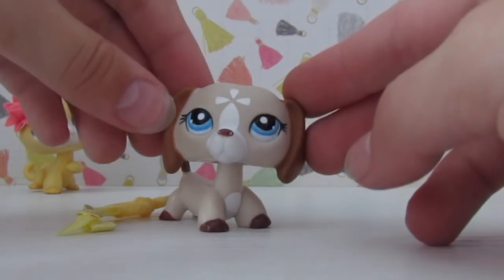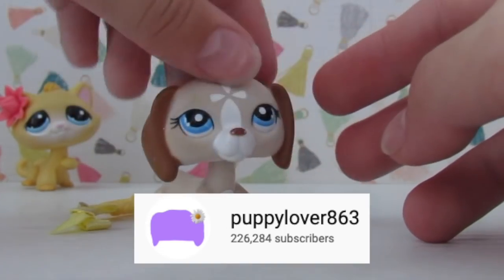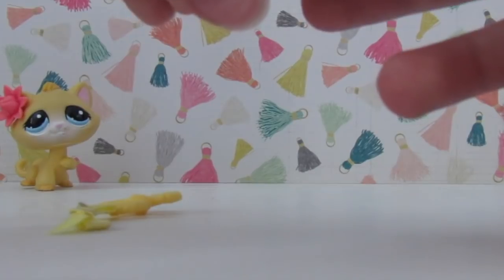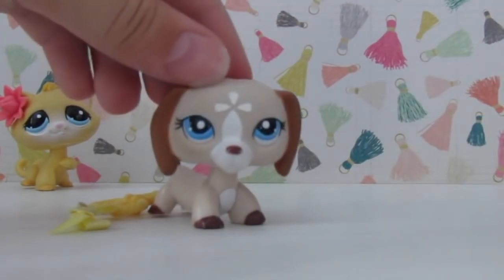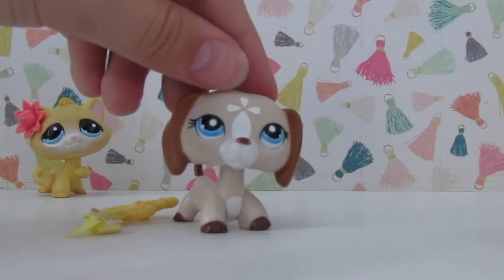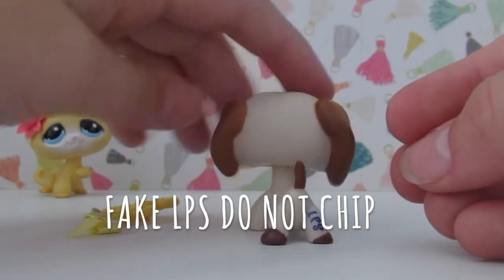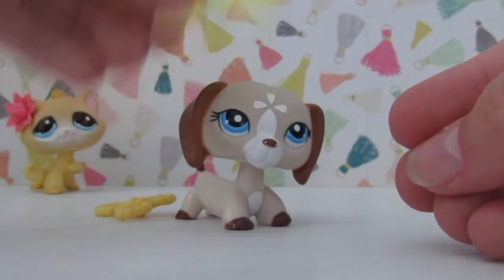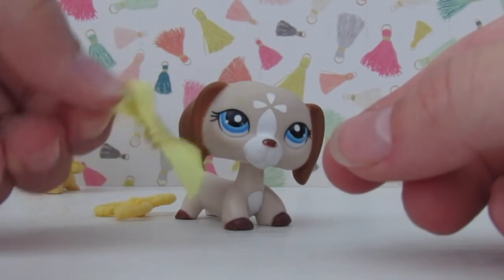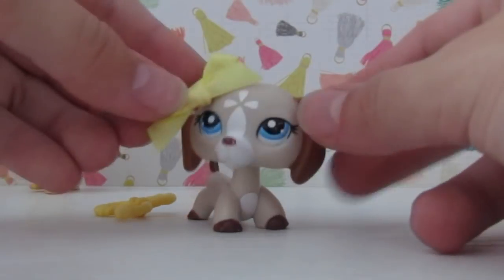We have this LPS dachshund and I'm honestly so happy to have her. You probably know her as PuppyLover863's mascot. She has a clear peg, so she is authentic. Quick tip for anybody who's trying to find authentic LPS: if the paint is chipped, most likely it will be authentic, because fake LPS cannot chip — at least not that I'm aware of, because it's hard to see the peg in photo listings. We also have this official LPS bow. This is my third one of these and I really like them, they're just so cute.